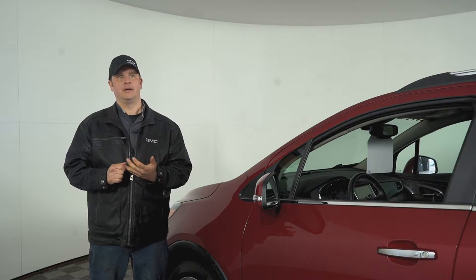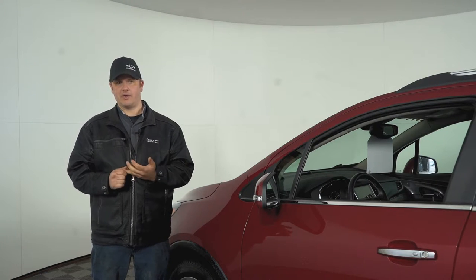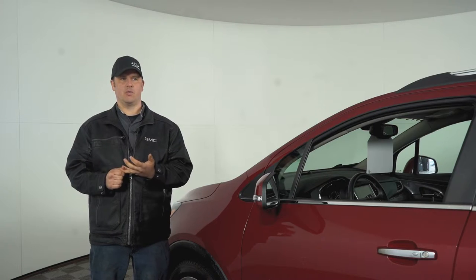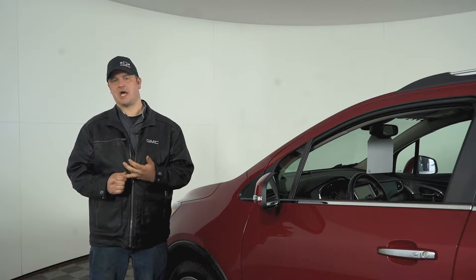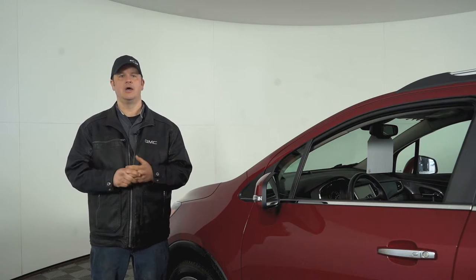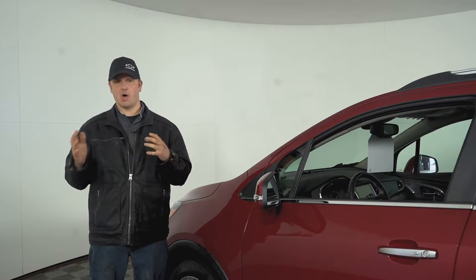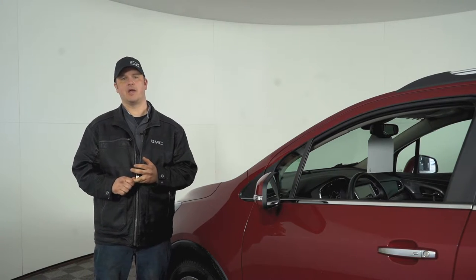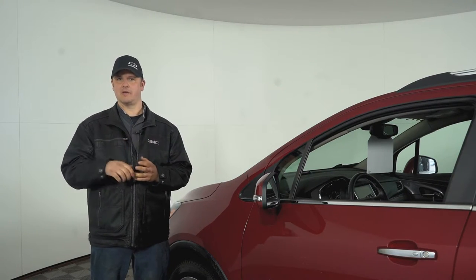Your winter tires are a softer compound — they do that for enhanced grip in cold weather and on cold pavement. As the weather gets warmer, it's actually going to chew those tires up quicker and they're not going to handle, stop, or brake as well. They kind of get greasier and don't have the same sidewall retention. So you want to get them off as soon as you're consistently at 7 degrees.